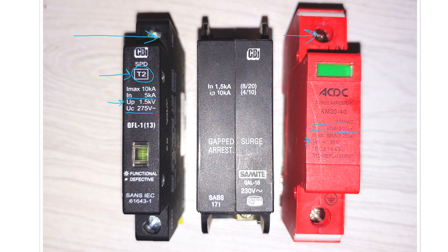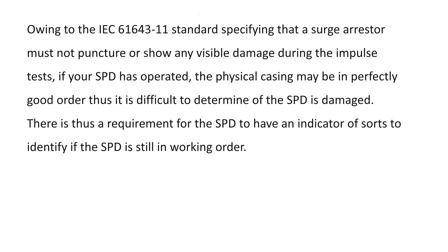The maximum discharge current — very important — is 10 kilo amps on this one, while this one over here is 65 kilo amps. This matters because when doing your risk assessment based on the type of premises and risk profile, you need to determine the required maximum discharge current. Both of these have an indicator as stated. This older surge protector has no indicator and would no longer conform to the current standard, because IEC 61643 specifies that the surge arrestor must not puncture or show visible damage during impulse tests. Since the physical casing may appear fine after operation, there is a requirement that the SPD have an indicator to identify whether it is in working order.